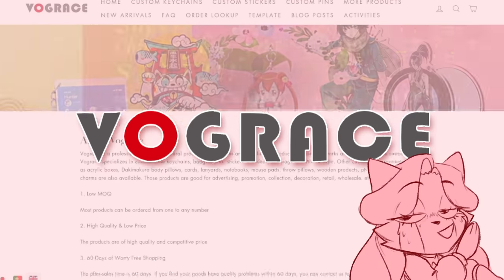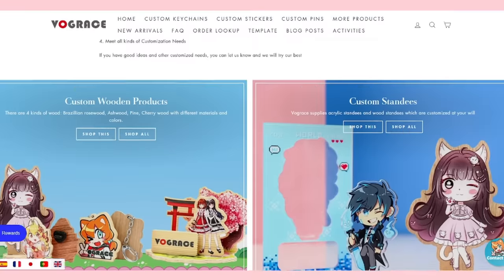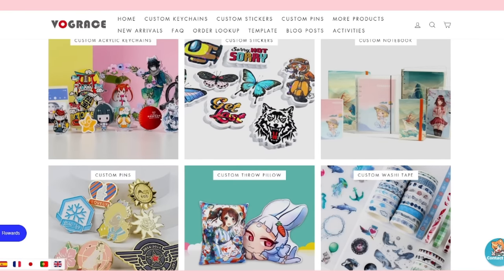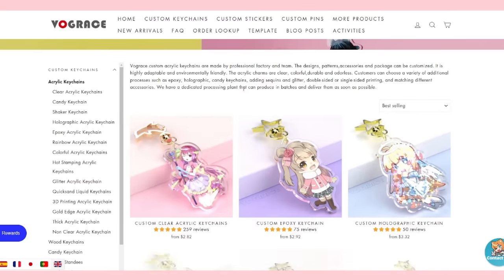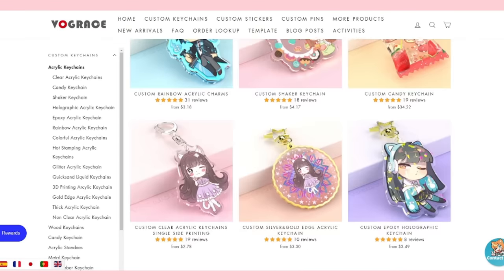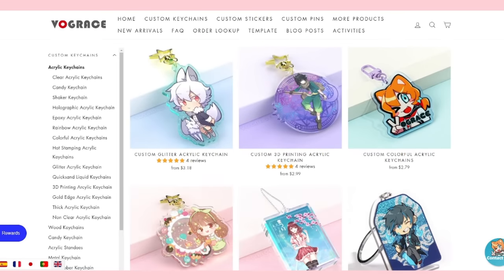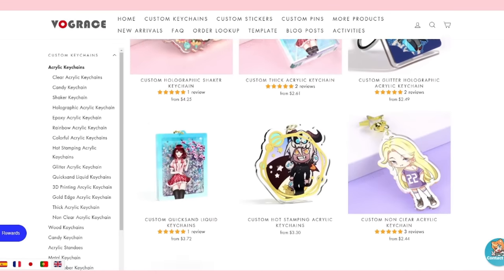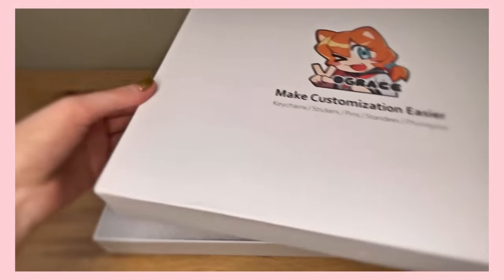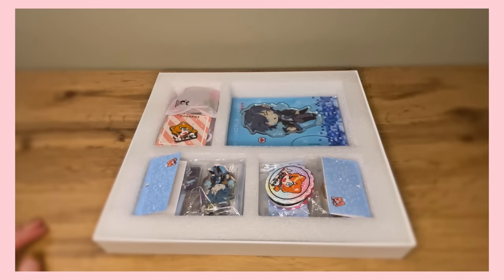And VogueRace, the company that sponsored this video, is pretty much the place where you want to go if you're looking to turn your art into literally anything. And when I say anything, I literally mean it — these guys really do have a lot of options. Just take a look, because they did send me a whole box of samples so you can clearly see what they have to offer.